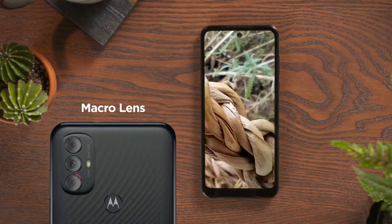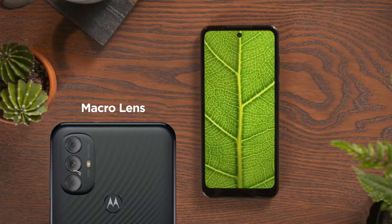Macrovision brings you four times closer to your subject, for details that you might miss otherwise. If any of my babies aren't feeling well, I send a close-up to my plant doctor. Root rot? Again? I knew it.